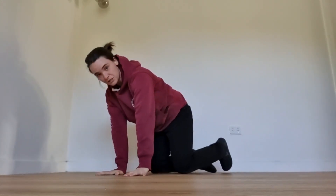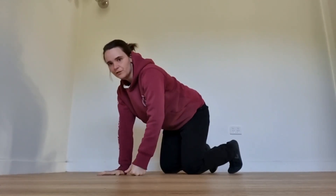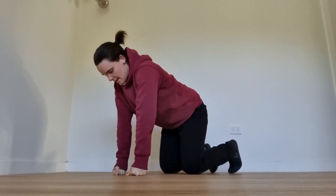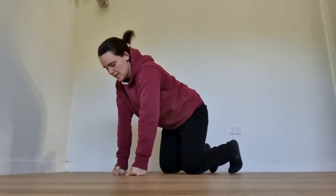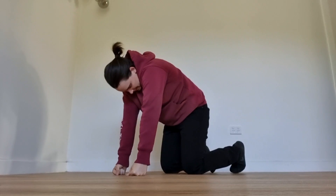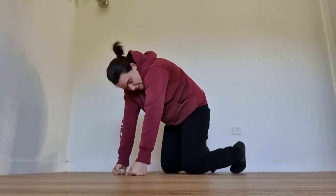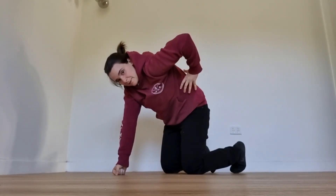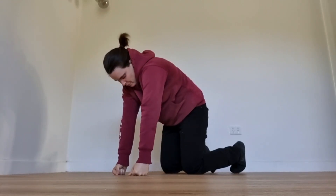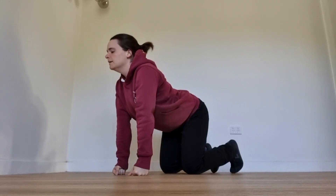Next, go on all fours — you can be on your hands or on your fists, whatever's more comfortable. It looks a lot like the cat-cow in yoga. Arch your back upward and then try to breathe in — it'll be difficult to breathe into the top of your chest, but it helps expand the sides, which is what we're aiming for. Then to breathe out, arch the back the other way. Do three to five breaths in this position.